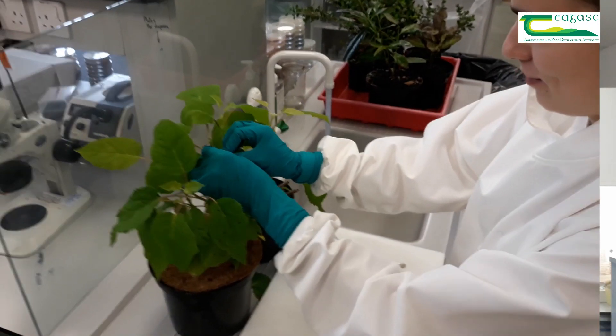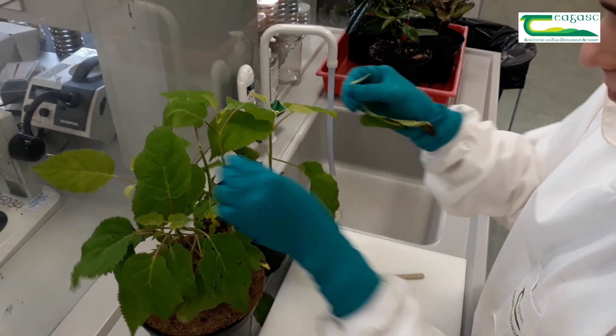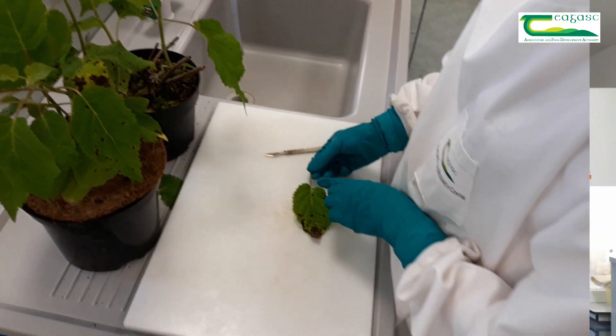Hello, my name is Brian McGuinness and I'm a technologist in the Horticultural Development Department. I work here in the Ashtown Plant Disease Diagnostics Clinic. We get several hundred samples a year from the horticulture sector and we diagnose diseases. That way we can help them put in a management plan to help control the disease.